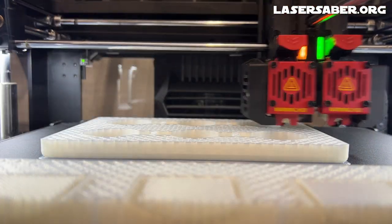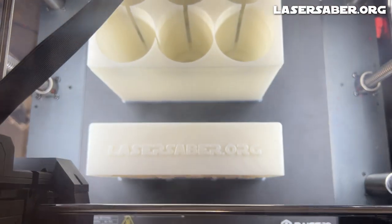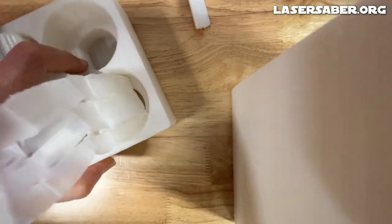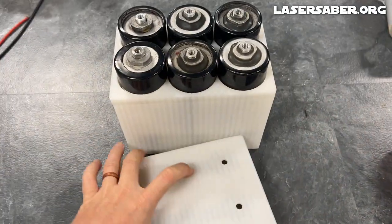I've installed some of these larger new 3D printers in the workshop, and I've got to tell you, the advances in print speed and quality really impressed me. I'll post links to the 3D STL files over at lasersaber.org, as well as in this video description.